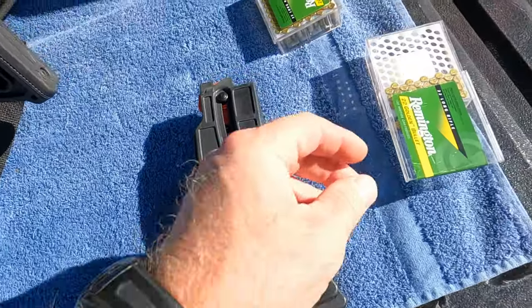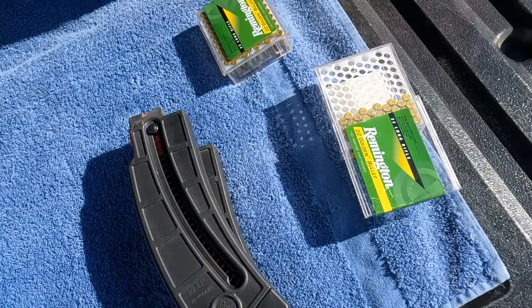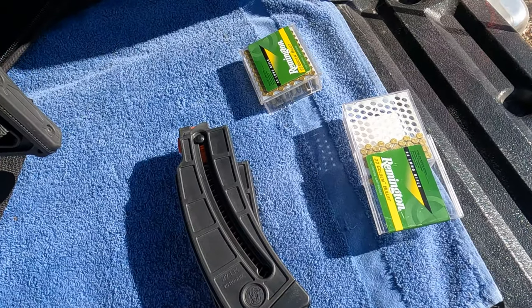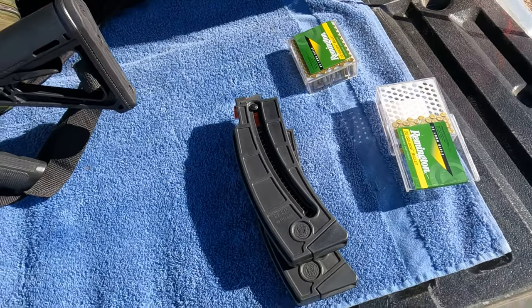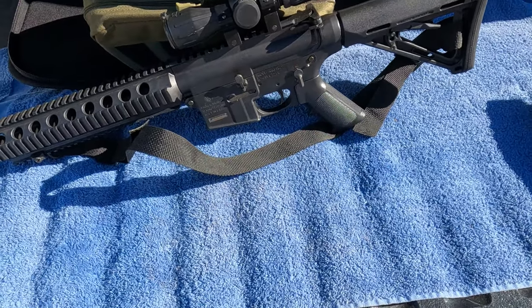I'm going to be shooting some Remington Golds today. I do have a couple of magazines, so let me load a few rounds in these, get set up on the tripod, and we'll give it a shot.